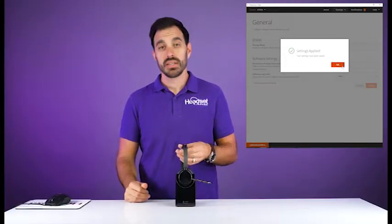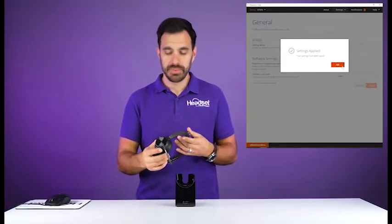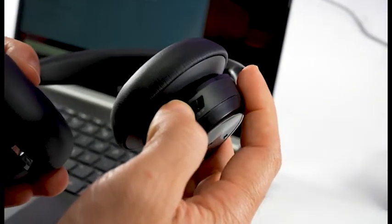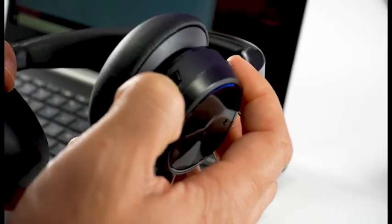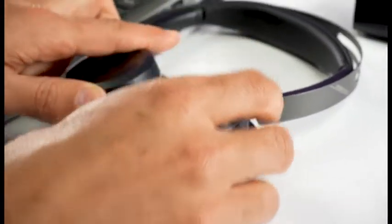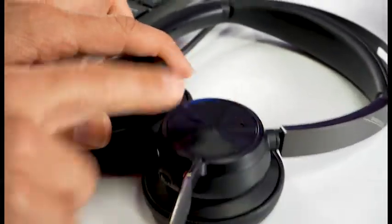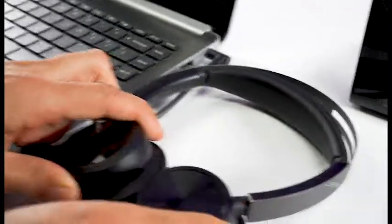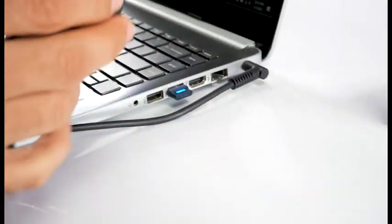Once you do that, the USB adapter will start flashing and is in pairing mode. Then you just need to put the headset into pairing mode — turn the headset on, then push the button up towards the Bluetooth icon and hold it for three to five seconds until you see the blue and red light flashing on the side of the headset. Once paired with the adapter, the flashing will stop and the light will go solid on the Bluetooth adapter.